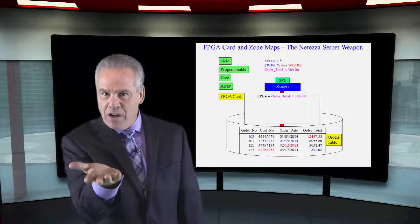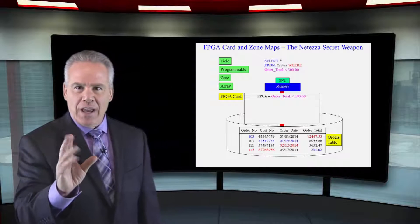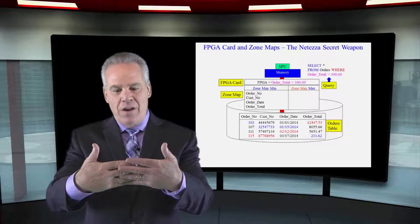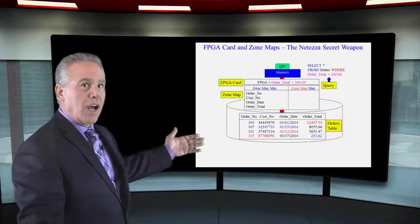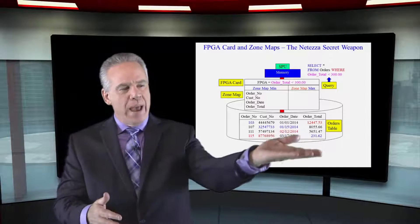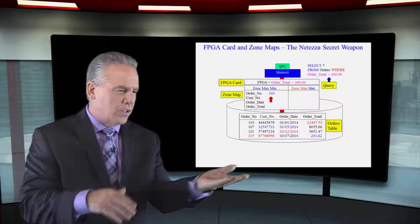Now that they have that on the FPGA card, before they bring the block into memory from the disk, they say hold on a minute. Each data block has a zone map. A zone map lists each column's min and max value on every block. As you can see, we've got our block on disk here, and I've color coded each column's min and max value to make it more apparent. In the zone map above, for order numbers, the min value is 103 and the max is 115.